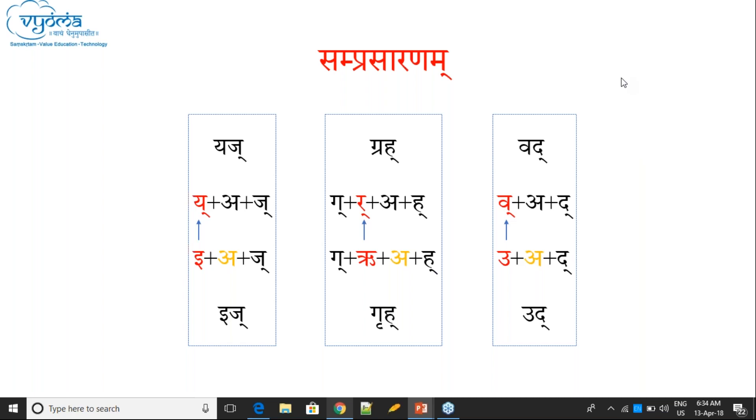When Samprasarana should be applied and when it should not — there are certain rules we will know later when we study Sandy. At this level, knowing what Samprasarana is is important. The application part we will know when we study Sandy. I explained these terms, and just to understand the concept here.